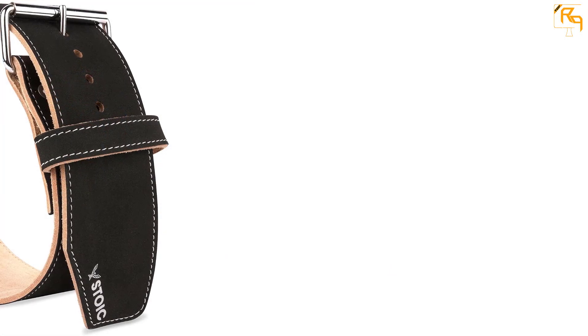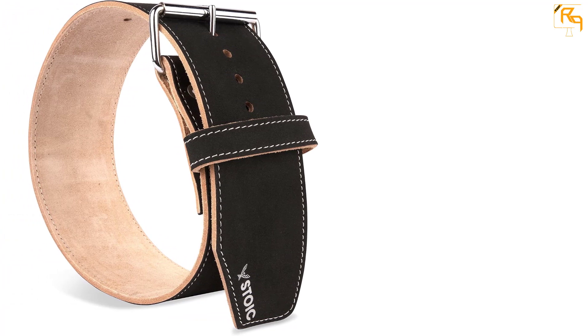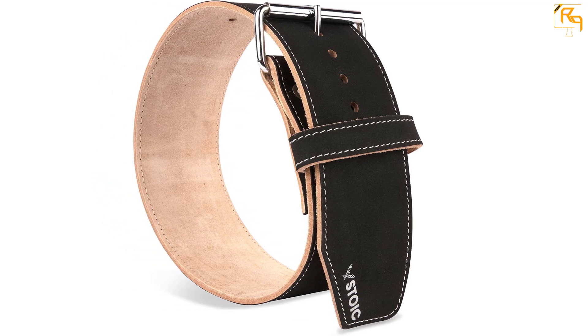The belt stays tight thanks to the ultra-heavy buckle and comes with the logo beautifully embossed on it. It is four inches wide through the back region, ensuring full support to your lumbar area for heavy weightlifting, powerlifting, and other workouts. It is excellent if you have been training for a while.